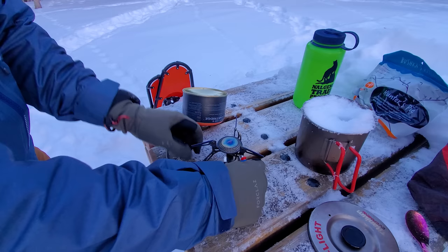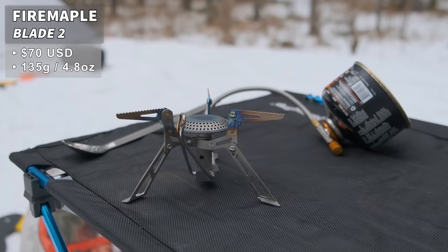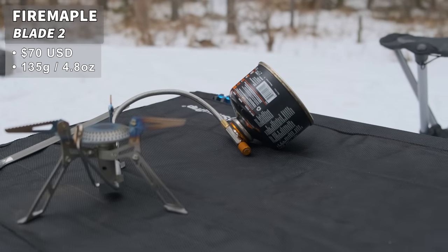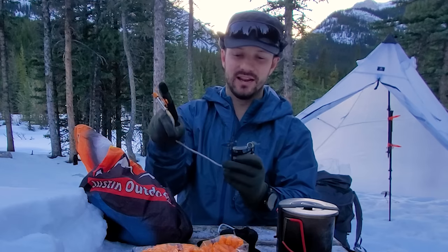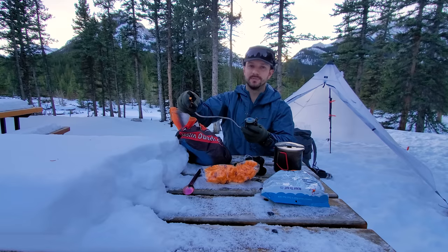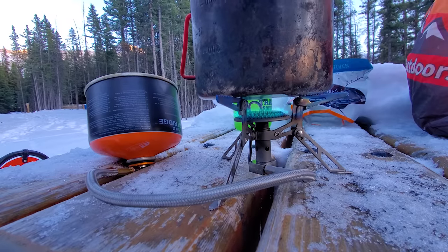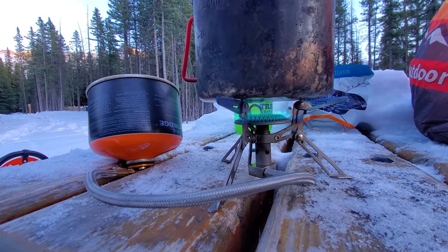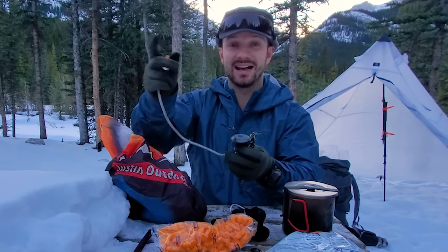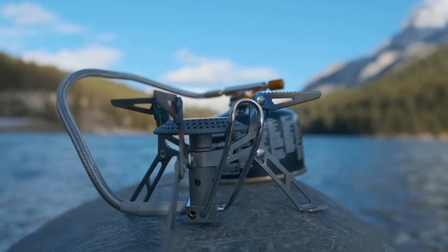I have my stove — this is the Fire Maple Blade 2. It's a titanium inverted canister stove, which is very rare. You attach the canister and run it inverted because in cold weather, a lot of fuel inside the canister is liquid. A regular stove would just spurt liquid fuel, but the Blade 2 has a preheating tube that heats that liquid, turns it into gas, and allows the stove to burn it really cleanly.